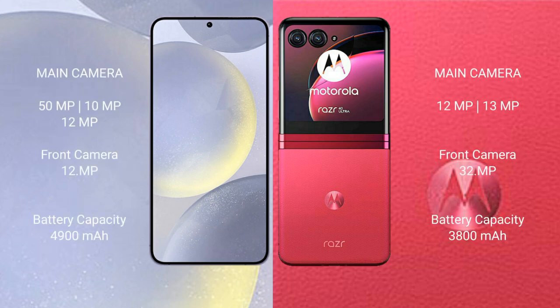Samsung Galaxy S24 Plus features a rear triple camera setup of 50MP plus 10MP plus 12MP, and a front camera of 12MP. Motorola RAZR 40 Ultra features a rear dual camera setup of 12MP plus 13MP, and a front camera of 32MP.